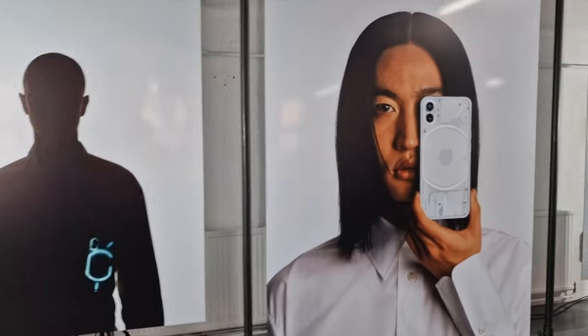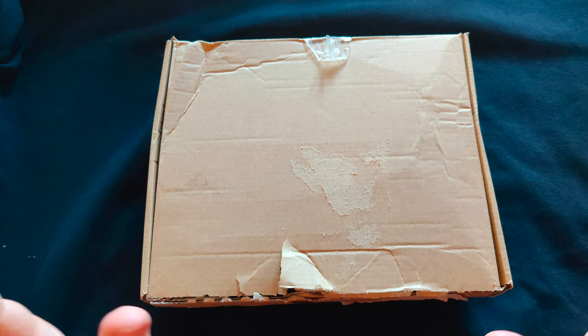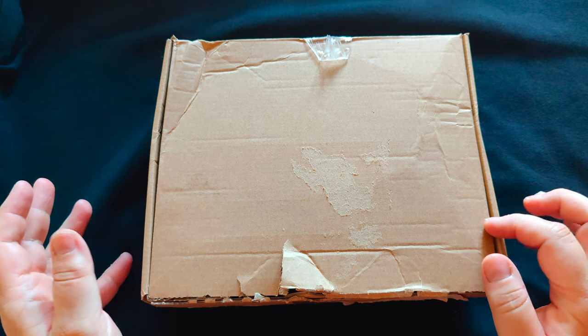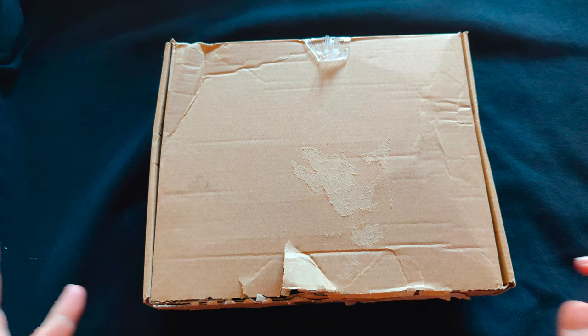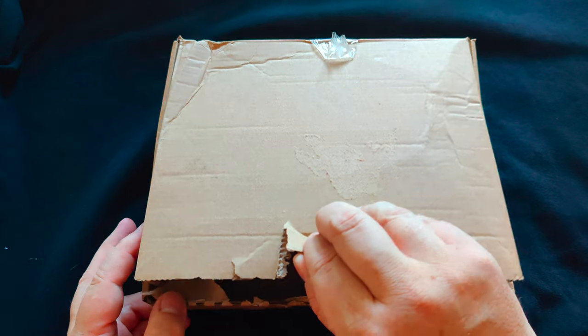The Nothing Phone One has finally launched and orders are shipping out. I'm Tor and this is my unboxing of the Nothing Phone One. I just got this recently, hot off the press — it's in the box. Let's have an unboxing and see how awesome it actually is. Are you ready? I can't wait, this could be exciting.